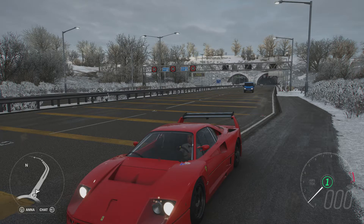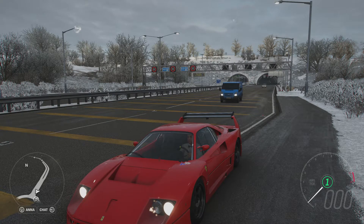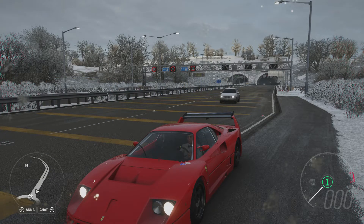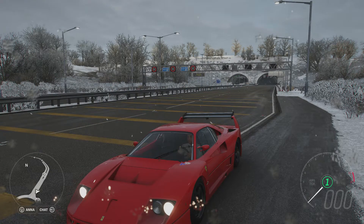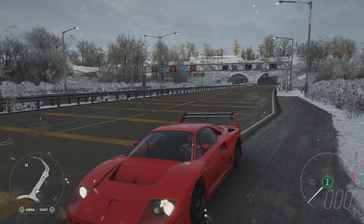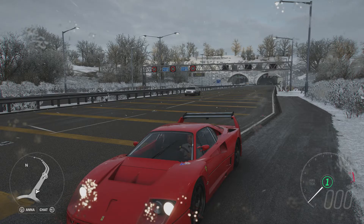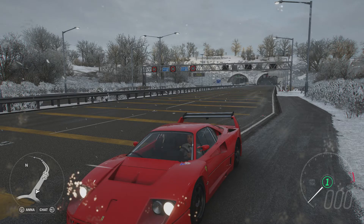Mightily impressed by this. I imagine it would have been better had we had better tyres on it, but we're not allowed to swap them out, which is a bit of a shame. It would have been interesting to see what it could have done on newer tyres and with newer suspension. Nonetheless, thanks for watching and I'll see you in the next one. Bye.